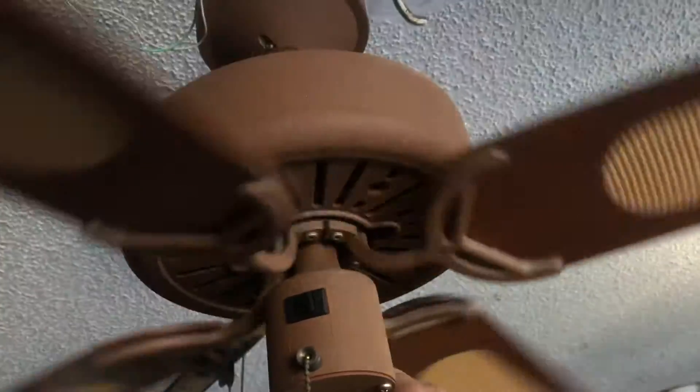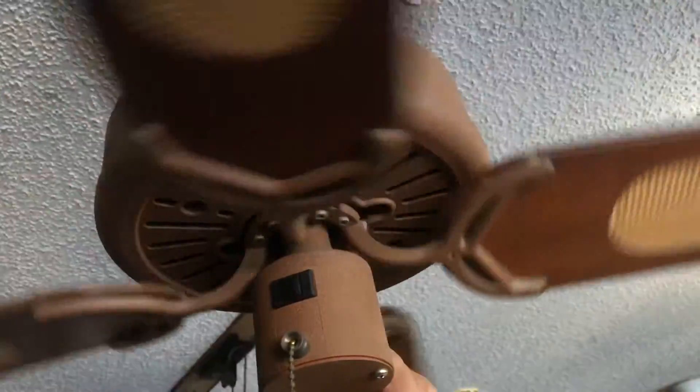Those are the low speeds. Let's go ahead and go straight to high, which is what these fans are known for.